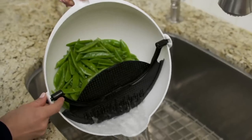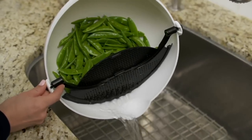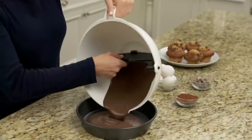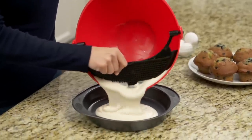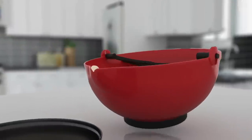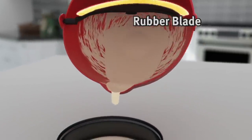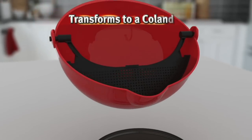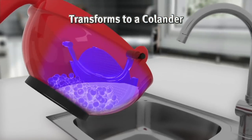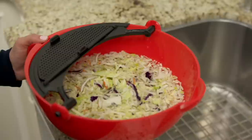Let me show you the multi-purpose mixing bowl and what all it does. It does more than just squeegee out the food — it actually is a colander as well. It's less than $20, on five monthly payments of $4 a month, and it's only been on once before, back in the spring of this year. So if you've never seen it before, lots of you haven't — come on in, let's talk about it.